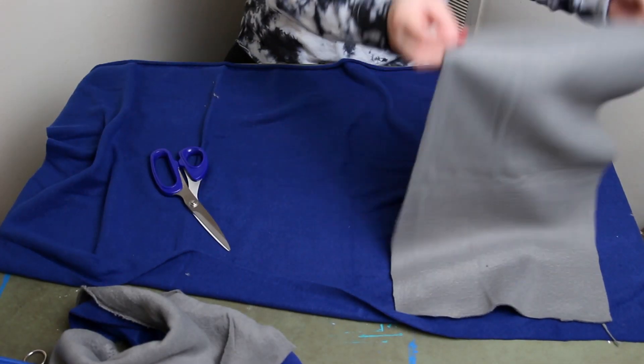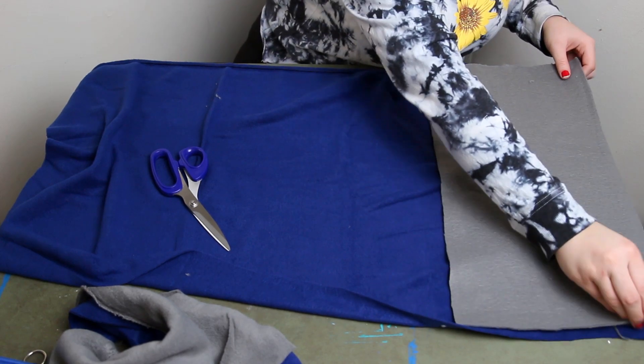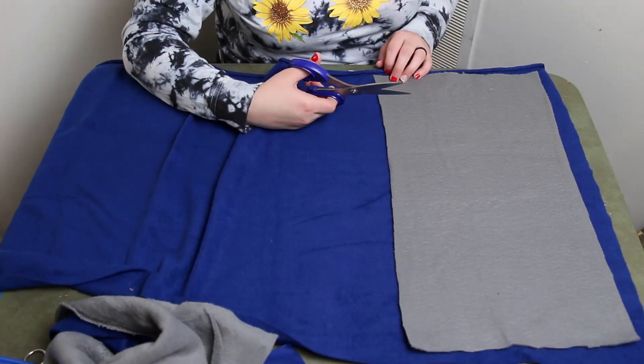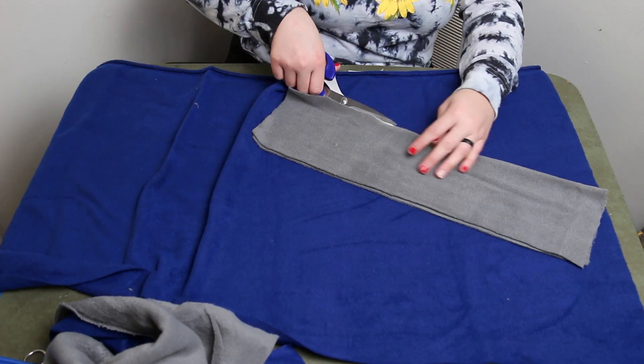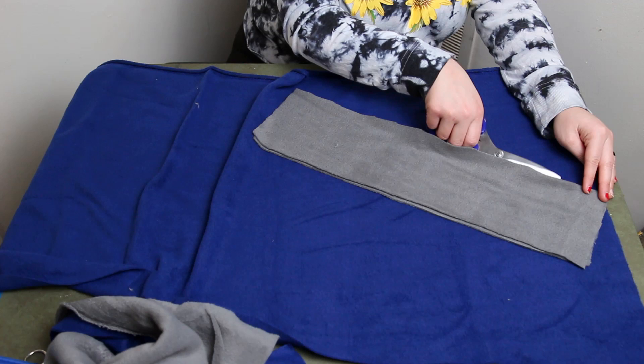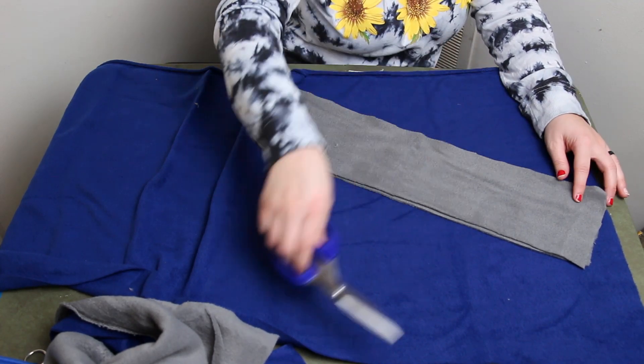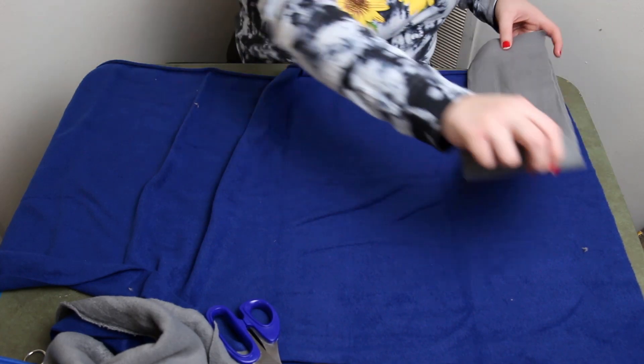I need one of those little rotary blades to cut fabric properly. Also, if you want to make a really good version of this, you should probably measure your pieces and make sure they're all going to be the same size — I just really did not want to do that.